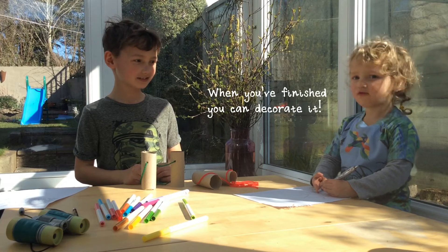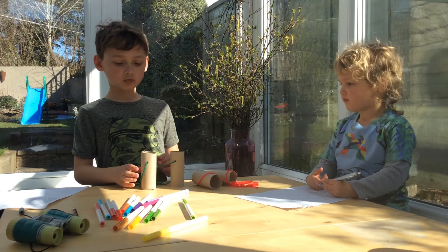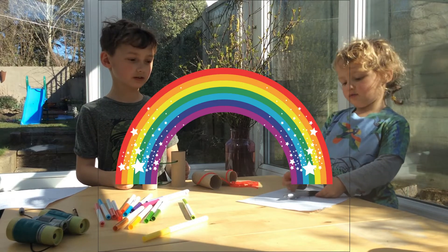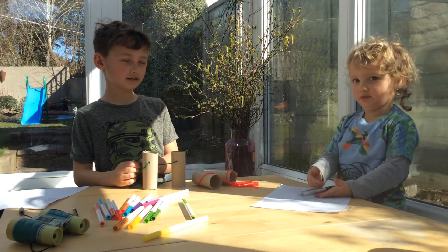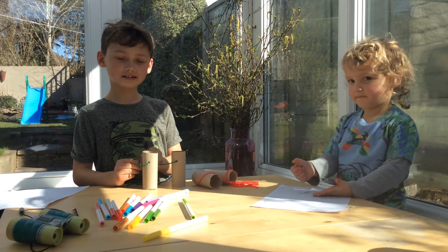When you're finished you can decorate it. What I'm going to decorate mine with is a rainbow. You're going to do a rainbow as well. Do you want to show how it goes around your neck?